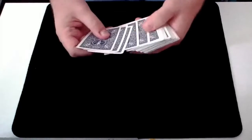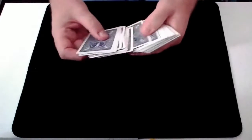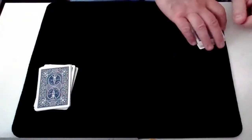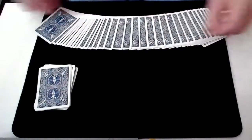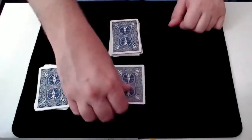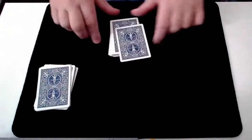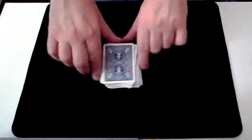Now I'm going to take a small packet of cards for myself and place those cards just to the side here. And if you could choose and take a card from anywhere in this spread, take a look at the card that you've chosen, remember it, and then place it here. And then we'll lose it somewhere in the middle of these cards.